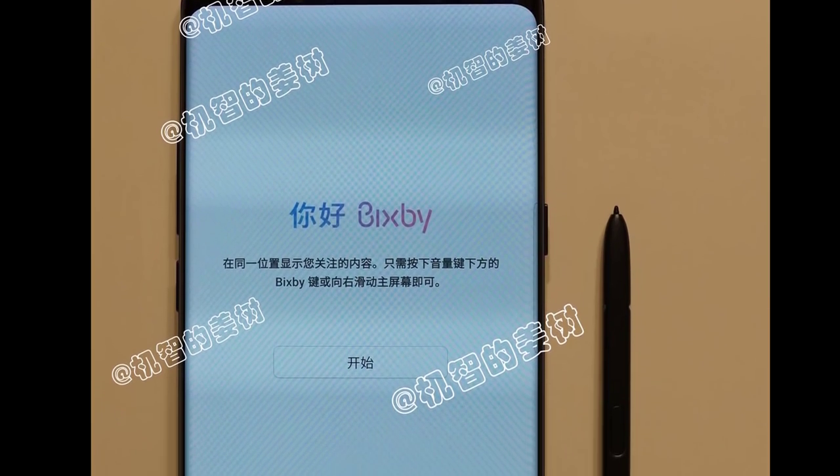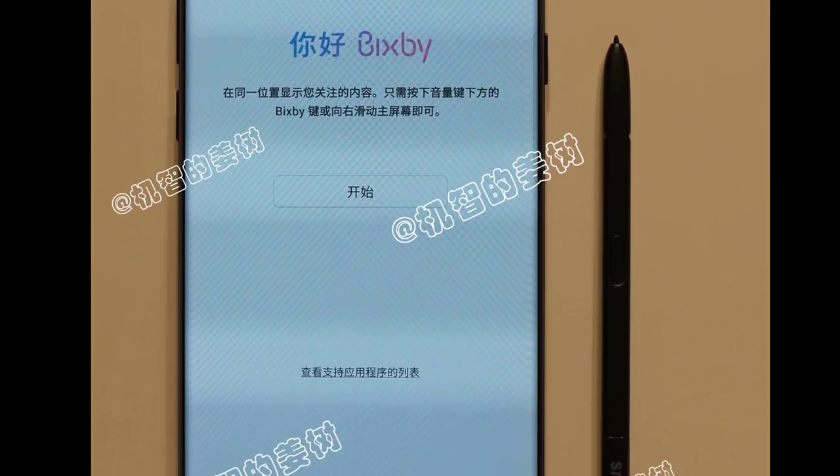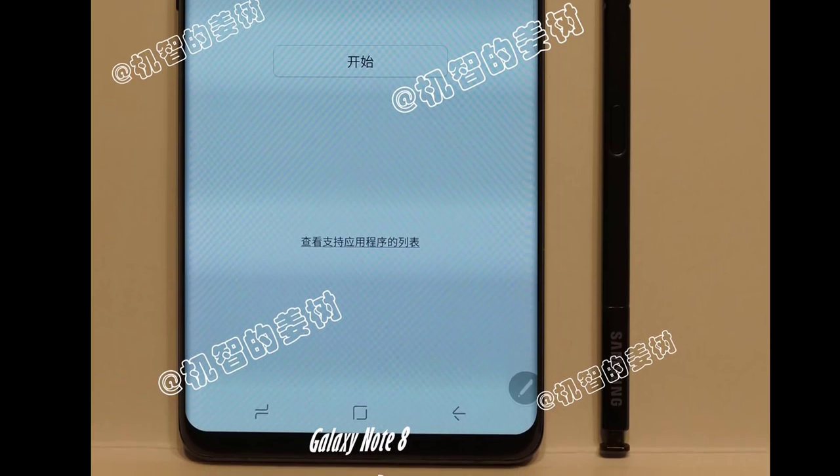Hey there, Saki here from Saki Tech, and in today's video I want to take a quick look at the latest leaks and rumors for the Samsung Galaxy Note 8.